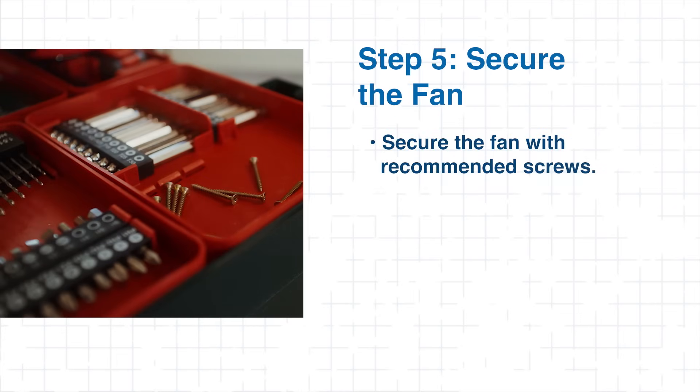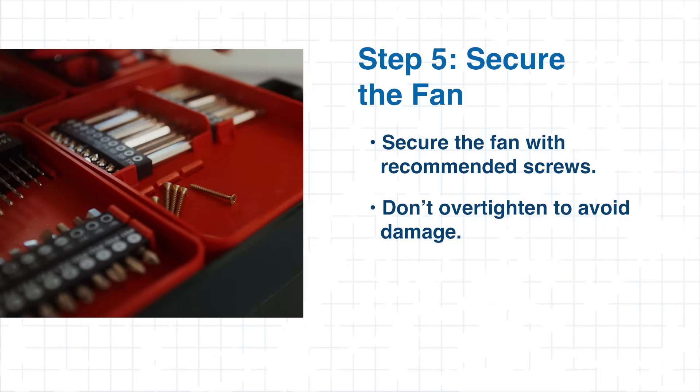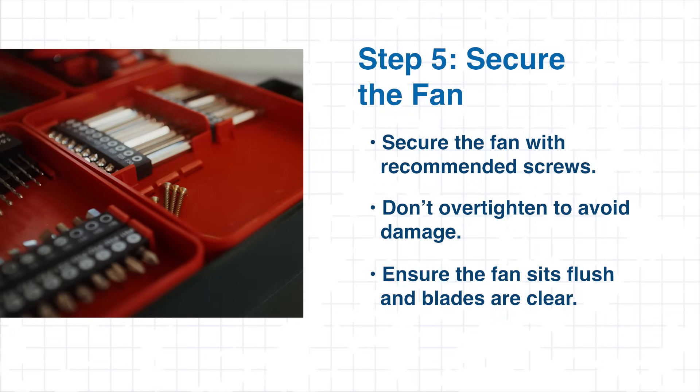For Step 5, screw in the mounting hardware to fasten the fan in place. Avoid over-tightening, as this can crack the fan frame or deform vibration isolators. Make sure the fan is flush with the surface and nothing obstructs the blade path.